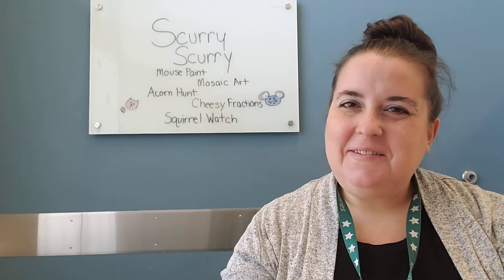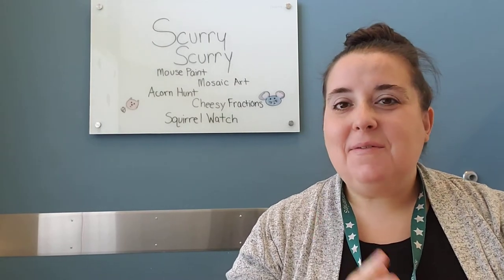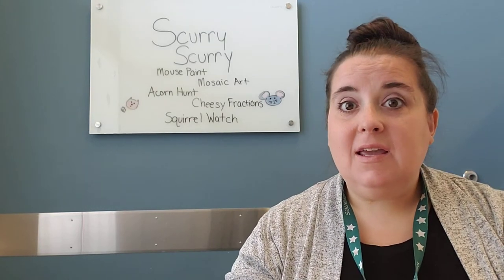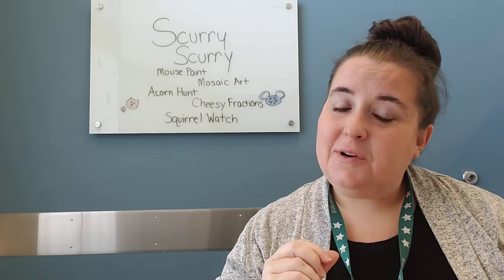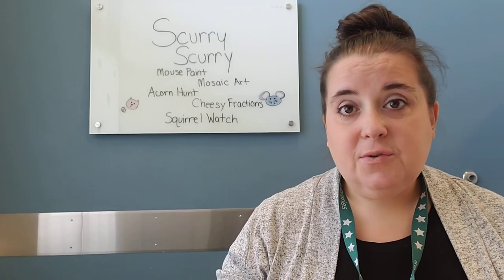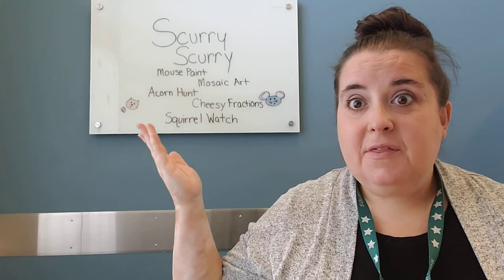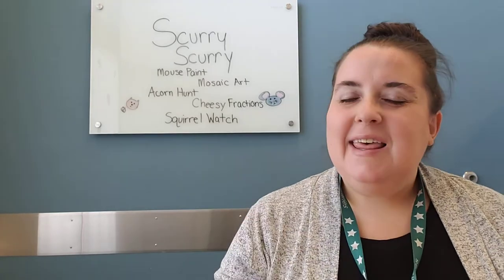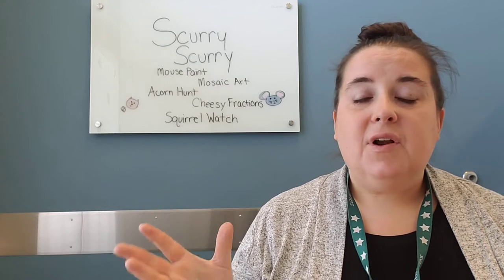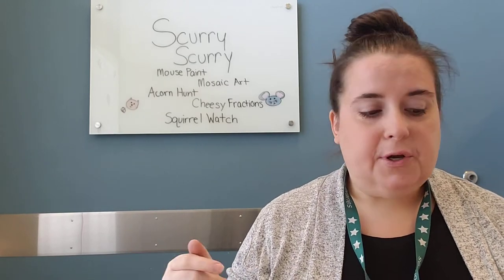Hey! How are you doing, grown-ups? If you haven't watched one of these before, my name is Miss Lisa and I get to do the little videos that we're calling our storytime extensions, so that after you do your storytime video — this week our theme is scurry scurry — you can come on over here and find some ideas for extension activities that you can do at home with your preschooler.